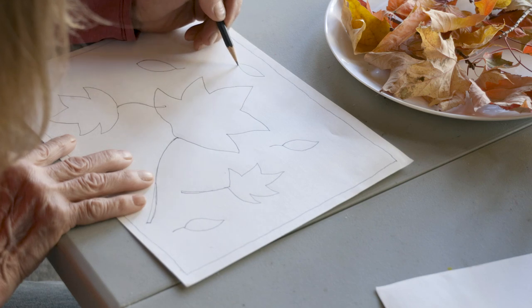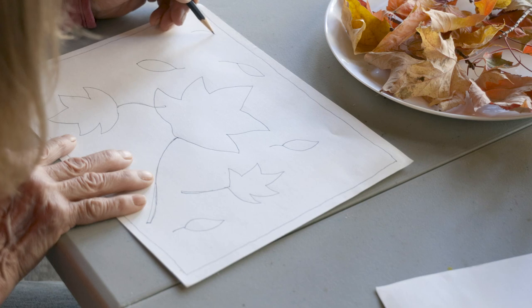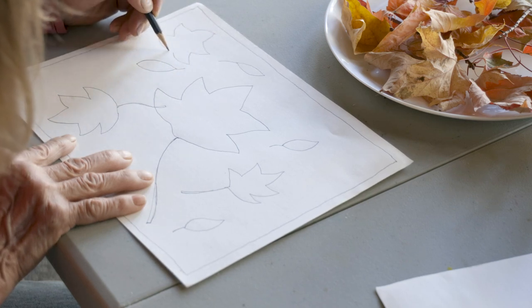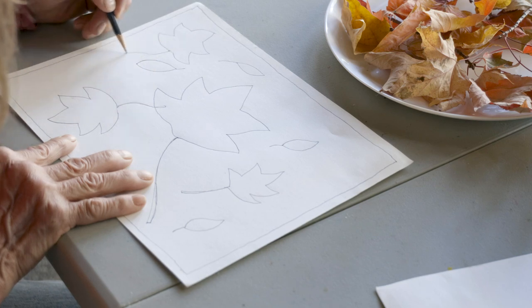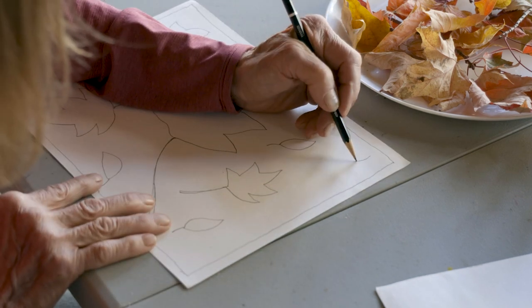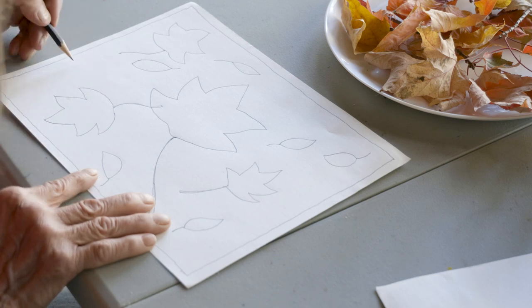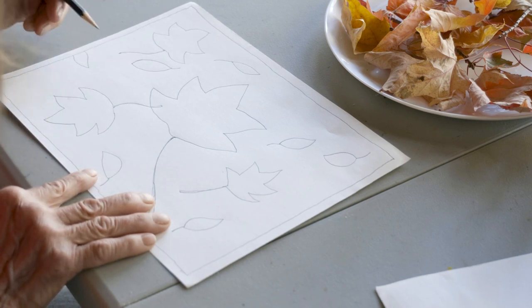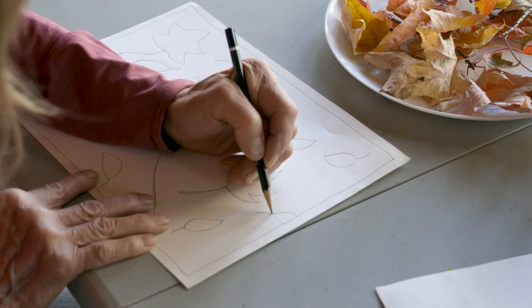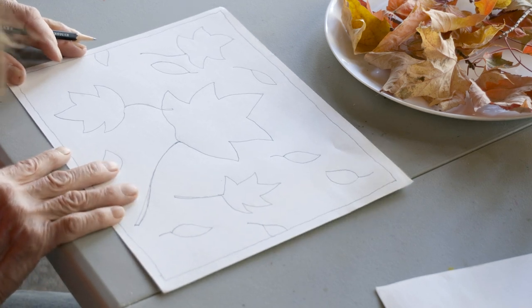I'm going to do maybe a few more of these leaves here — I'm going to have them just sort of like they are falling. Have you ever walked along a sidewalk or a path in the woods this time of year? Just look down at the pattern of the leaves on the ground. I always like to do that. I do a lot of running on trails, and I'm going to have a leaf coming into the picture and a leaf here kind of leaving the picture — makes it look a little bit more active.